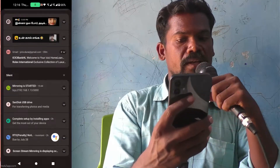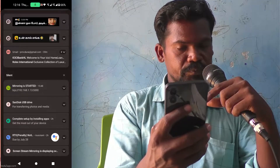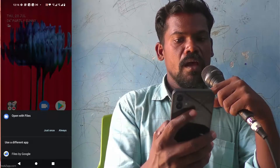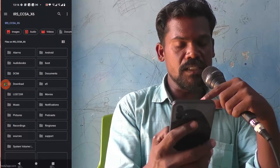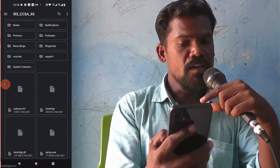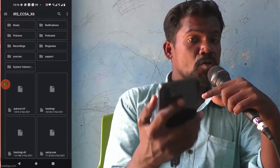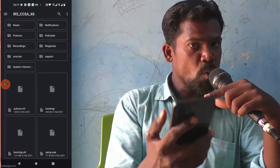You will find the SanDisk USB drive. Just click it and click on 'just once.' And you have access to all folders and files in your pen drive. In this way, you can easily connect your pen drive to your Nothing Phone 1 smartphone through an OTG adapter.